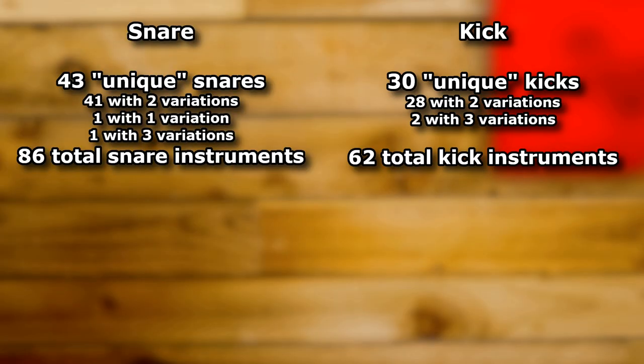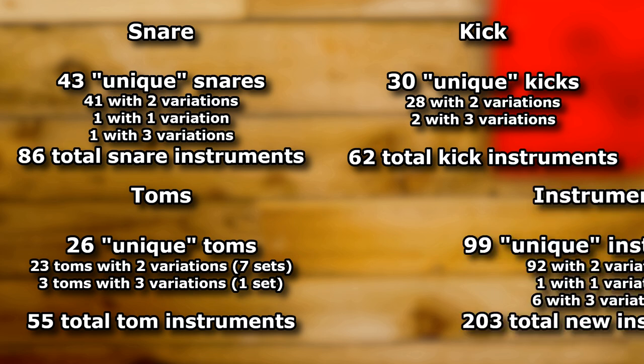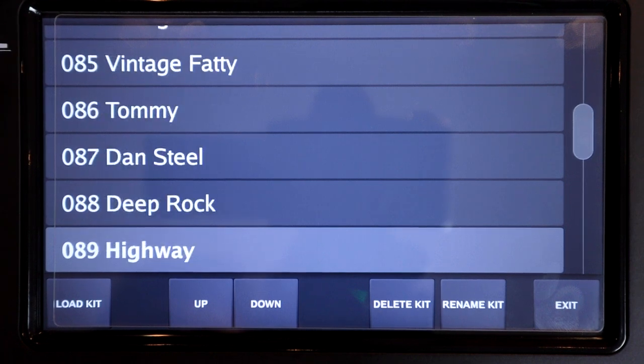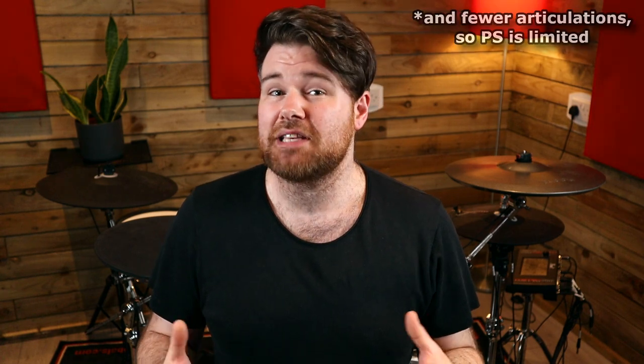43 snares, 30 kicks and 26 toms have been added, but almost all of them have at least two versions with different room microphone mixes, which makes 203 instruments in total. On top of this, 40 new presets have been added to the module which use these new sounds in various ways. These sounds are older and they do contain fewer sample layers.